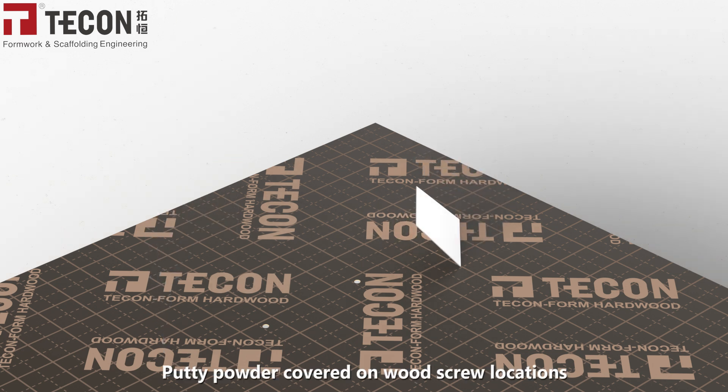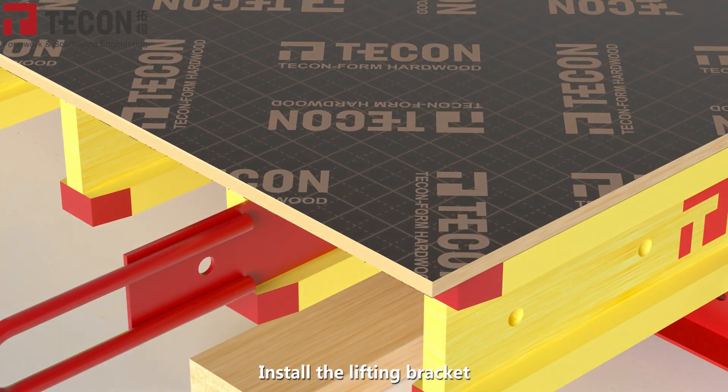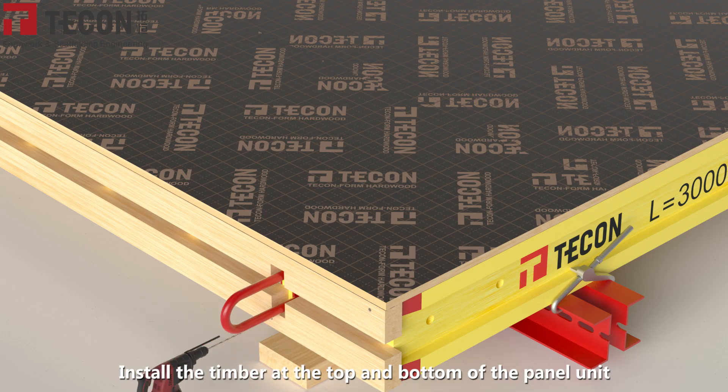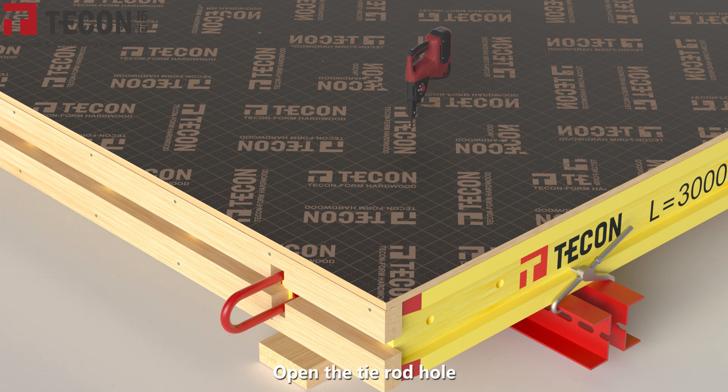Build the timber layers and apply body powder filler over the wood screw locations. Install the lifting bracket, then install timber at the top and bottom of the panel unit and secure it in place with wood screws. Open the tie by the hole.